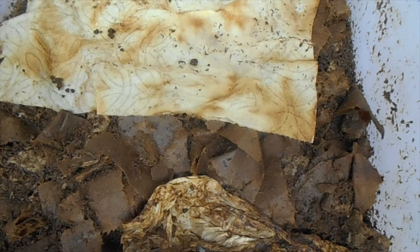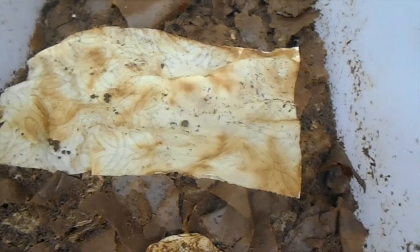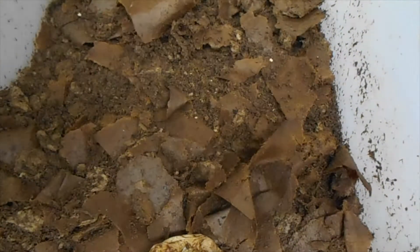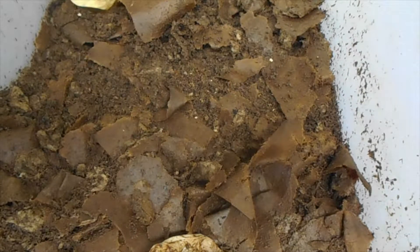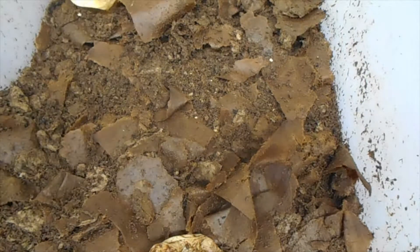Hi everyone, it's Monday, July 26th, and it's another feeding time for my worms. I set this worm bin up on June 30th, my last video on them was July 22nd, and now it's time for feeding.